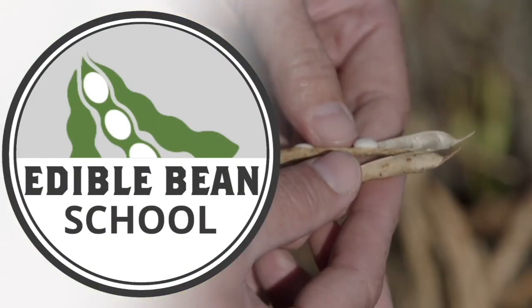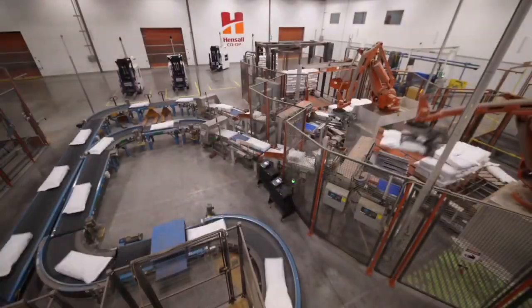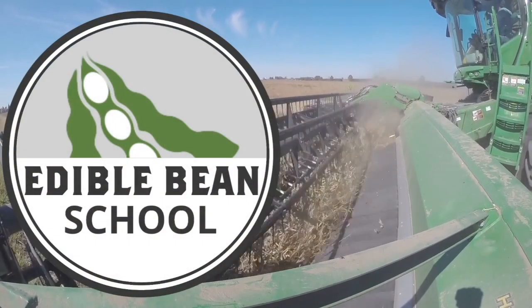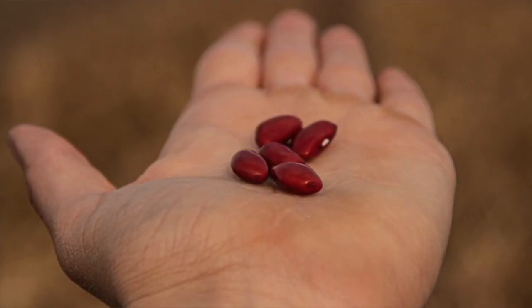The Edible Bean School on RealAgriculture.com is brought to you by Hensel Co-op. Hi, I'm Bernard Tobin. Welcome to the first episode of the Edible Bean School. Throughout this new series, we're going to be sharing management tips and insights to help growers grow better edible and dry bean crops. My first guest is Paul Cornwell from Hensel Co-op, the seed manager.